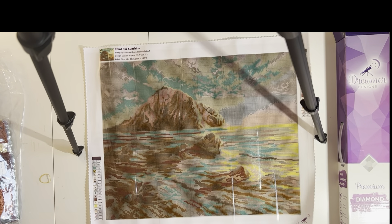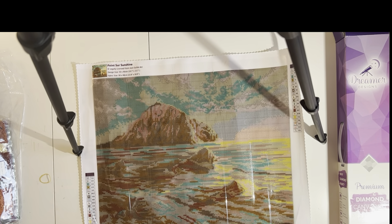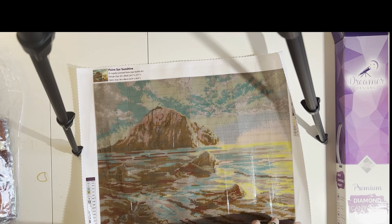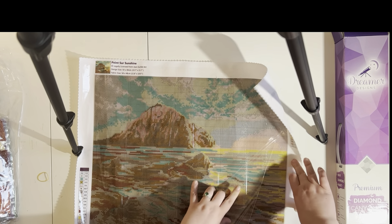There we go. And if you unbox this kit right now and want to start working on it, you really could. So we have — let's see — 18 colors in this kit. I don't think there are any special drills in this kit, but we will take a look at the drills and see.